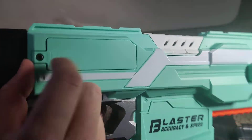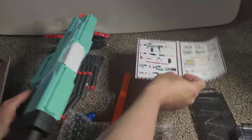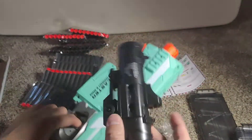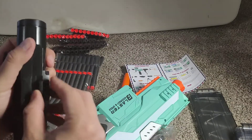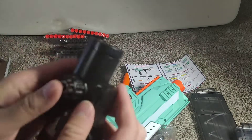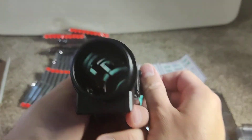You need a screwdriver for that. Okay, part two: attach the scope. There's a scope — I'm going to attach it, there's just a screw here to release and tighten it. And here's the scope — you can zoom in and zoom out.